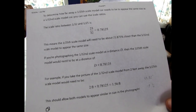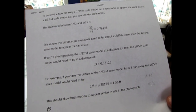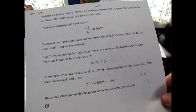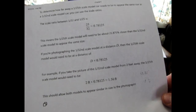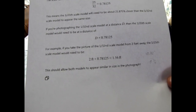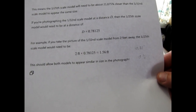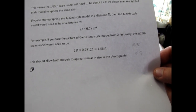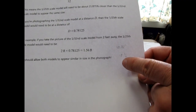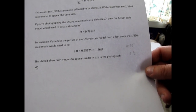It doesn't make sense — wouldn't it be the other way around? The 1/25th scale model should be here at 18 and three-quarters, and the 1/32nd scale model at two feet, but that doesn't make any sense because the 1/25th is the bigger model and the 1/32nd is the smaller one. I think it should be the other way — correct me if I'm wrong. This should allow both models to appear similar in size in the photograph.